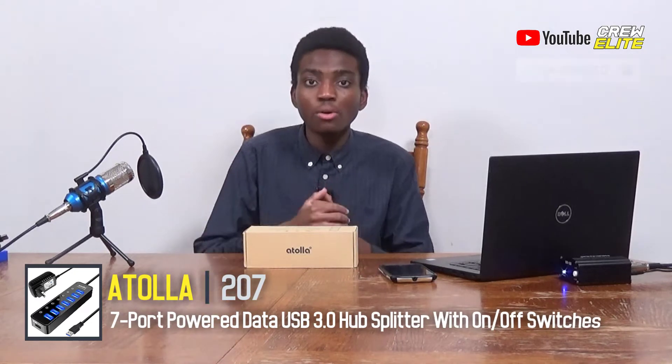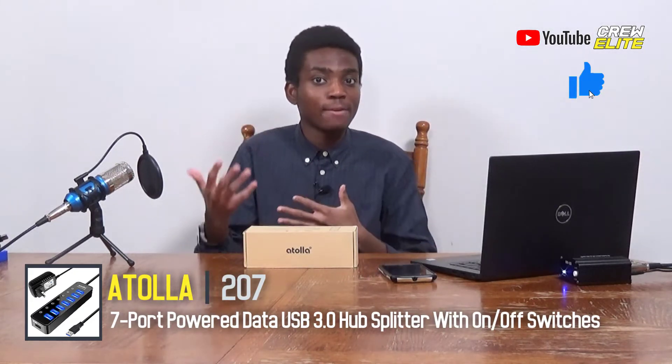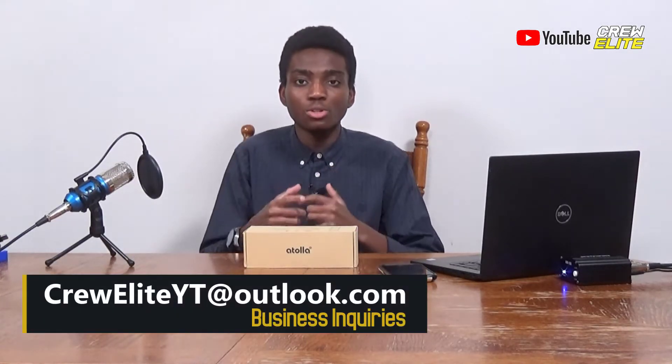If you guys are new to our YouTube channel, make sure you go down below and hit that subscribe button and turn on post notifications to stay updated whenever we upload. If you like this video, go down below and leave a like. If you have any questions or concerns, leave a comment — I read every single comment. If you're a business owner and want to work with us, our business inquiries email is creweliteyt@outlook.com. Our social media links are also down below in the description. Now we're going to move on to the first look and unboxing portion.